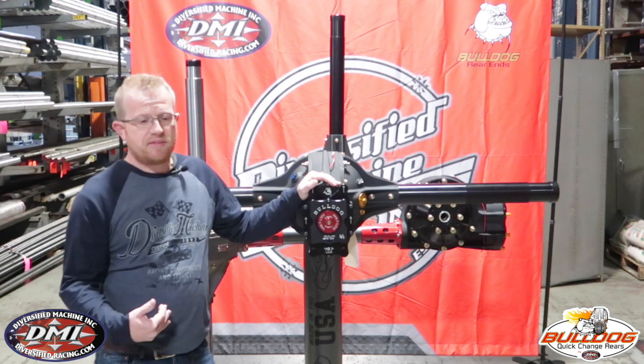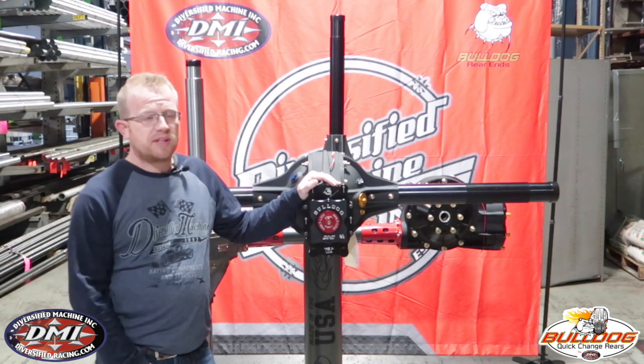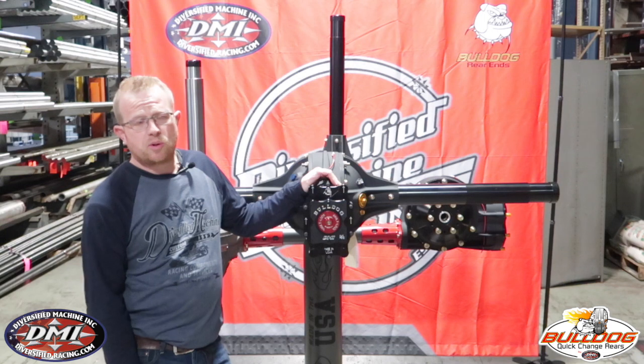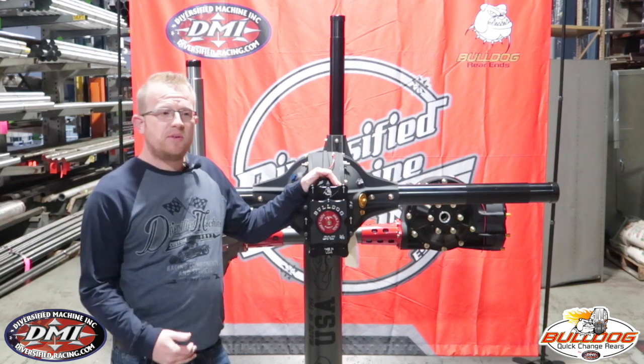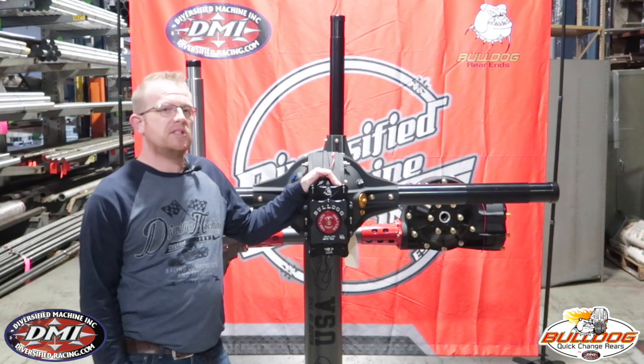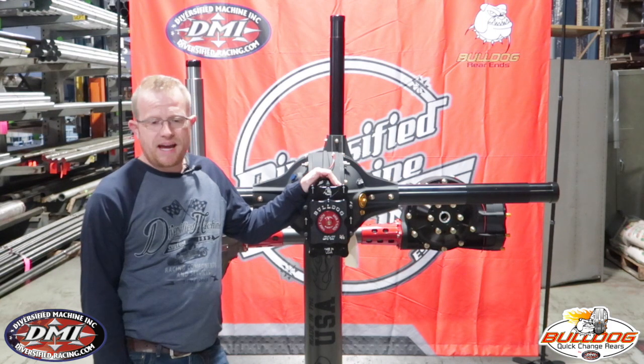Both ring and pinions have quality features to them. Both ring and pinions are capable of winning any race. And it really does just come down to a personal preference. When talking about the crate and lower horsepower classes, even though we don't see a difference between 8 and 10 inch ring and pinions, everyone is still always looking for an advantage. We do offer gun drilled lower shafts, which will save 0.8 pounds.